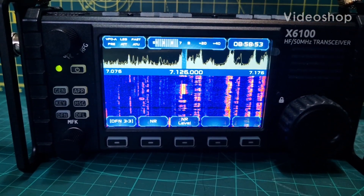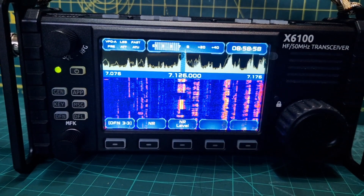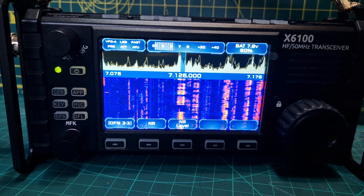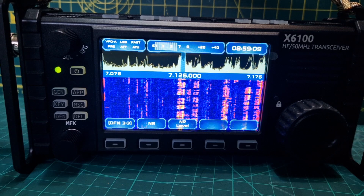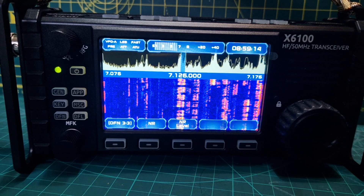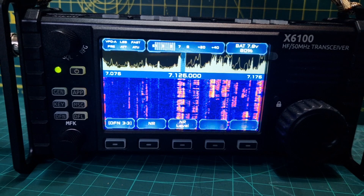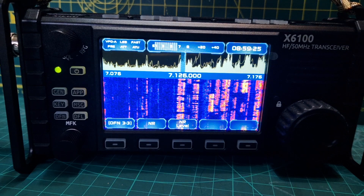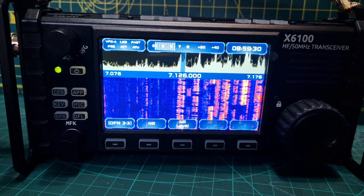Welcome to my channel. Here we are on the Xiegu X6100 running the R1CBU firmware version 12, and it's now the 17th of February 2023. The additional items are: the DFN menu, smoother scrolling of the waterfall, better CW decoder sensitivity, and also CAT interface. We will test the CAT interface separately with WSJTX, but for now let's just have a quick look at the DFN menu.